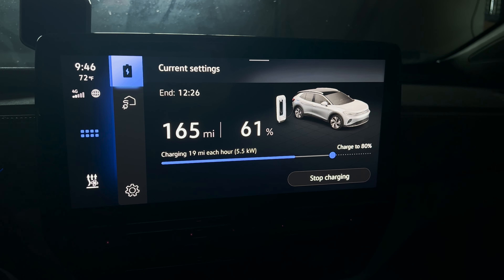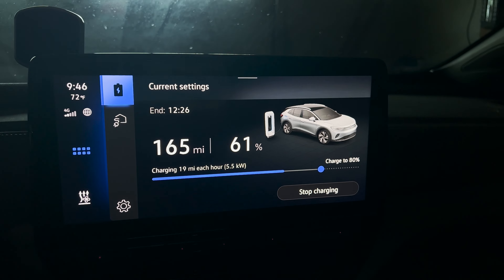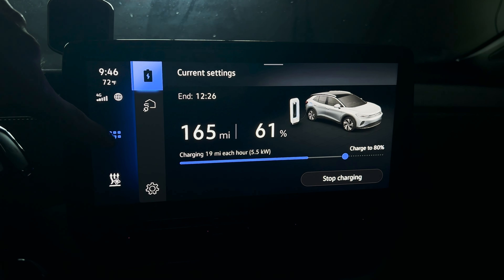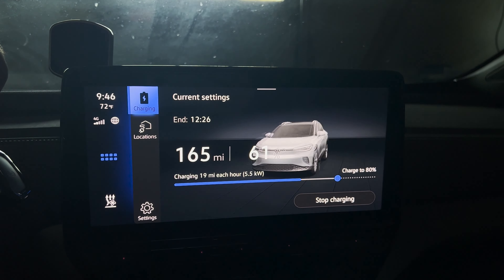Welcome inside the ID4. Here is the charging screen — I'm sure you're very familiar with it. Just in case you forgot how to get there: hit the waffle, click on charging, and there it is.